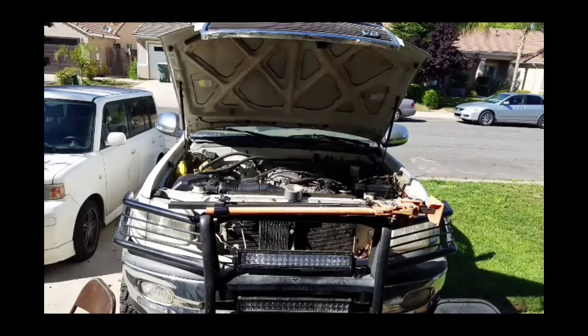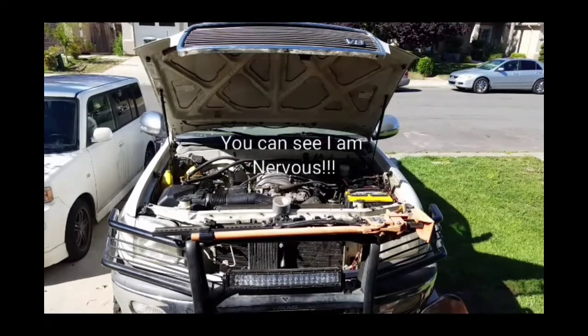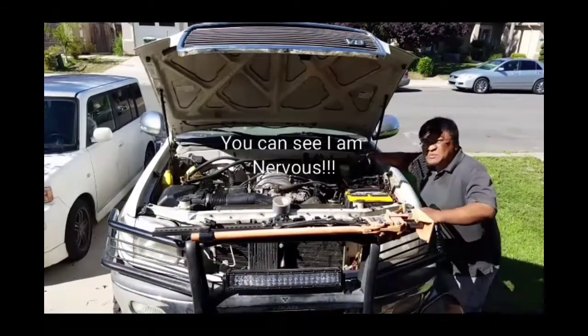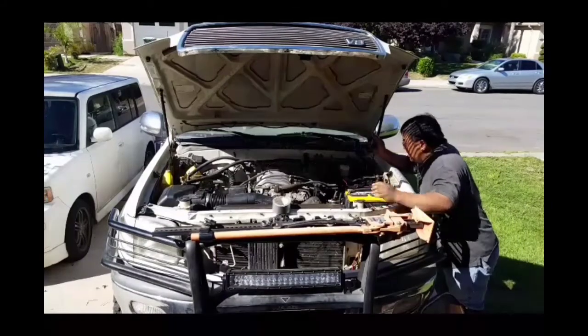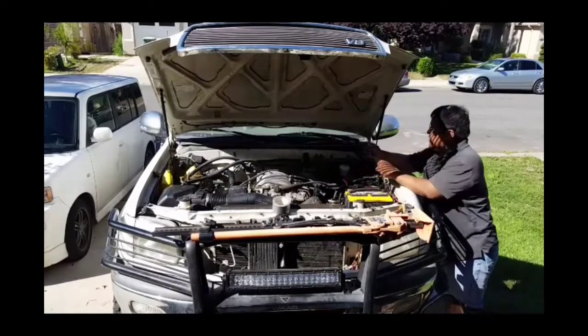Okay guys, everything is tightened down, water is in the radiator, and now I am going to install the battery and crank it up. Just keep in mind the serpentine belt is not hooked on, so there's no other pulley running and the fan is not installed — it's just the engine by itself. I'm kind of nervous. Let me double check everything is in place and let's start.